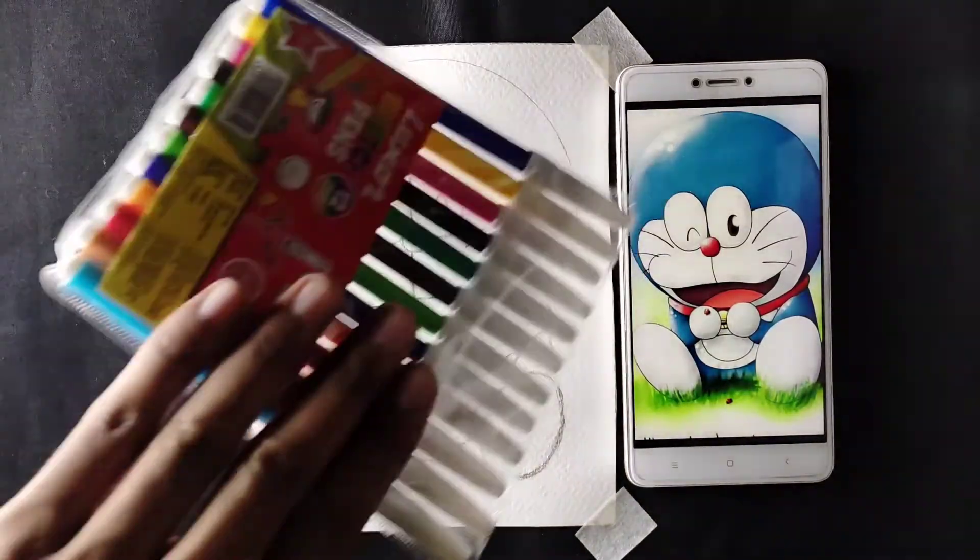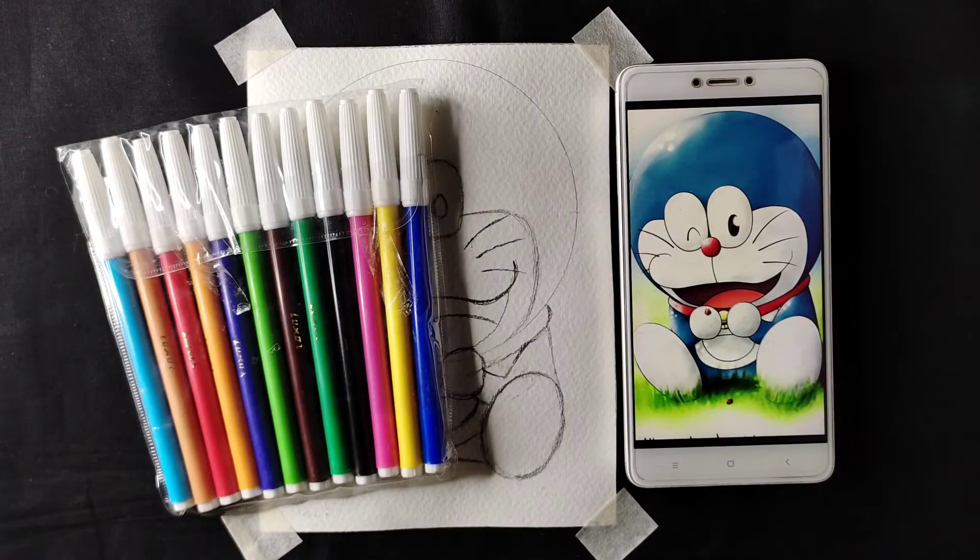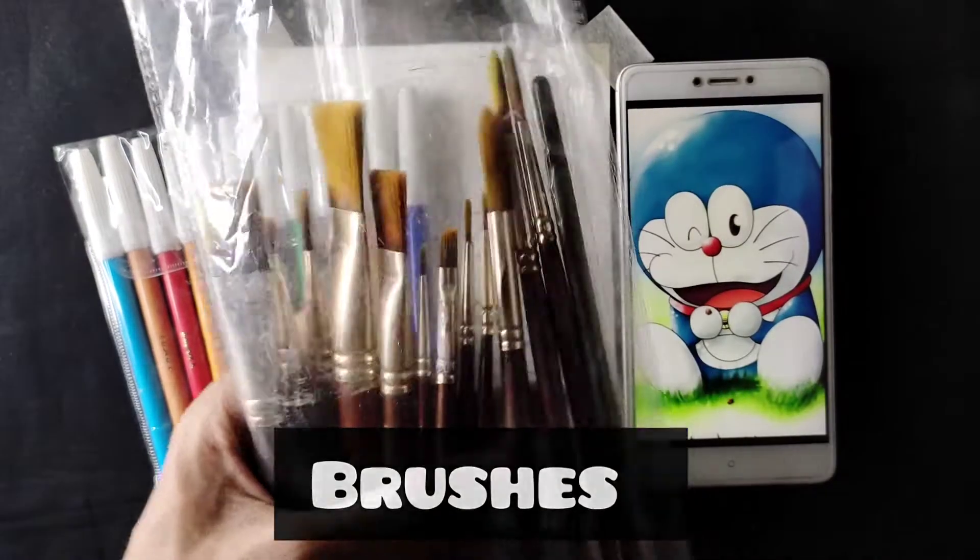Hey guys, welcome back to my YouTube channel. Today we are going to draw Doraemon using sketch pens, and I'm going to show you how you can draw a realistic drawing using sketch colors.